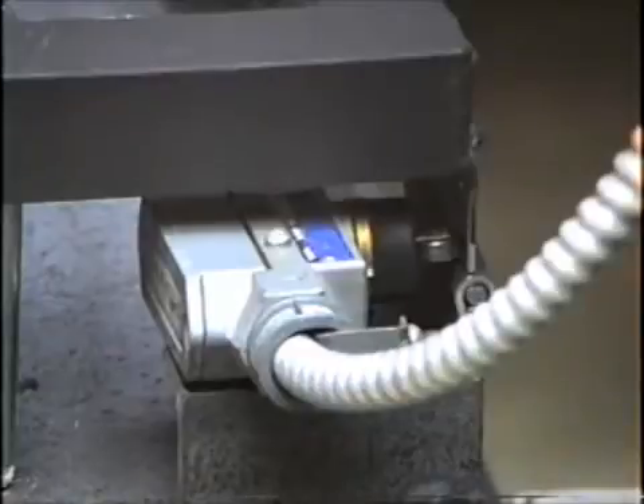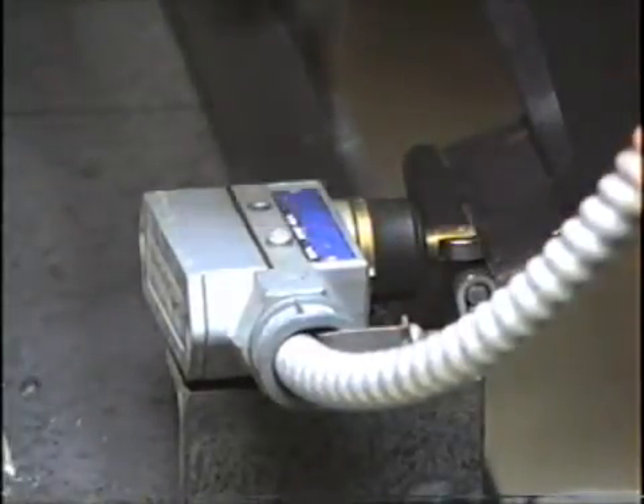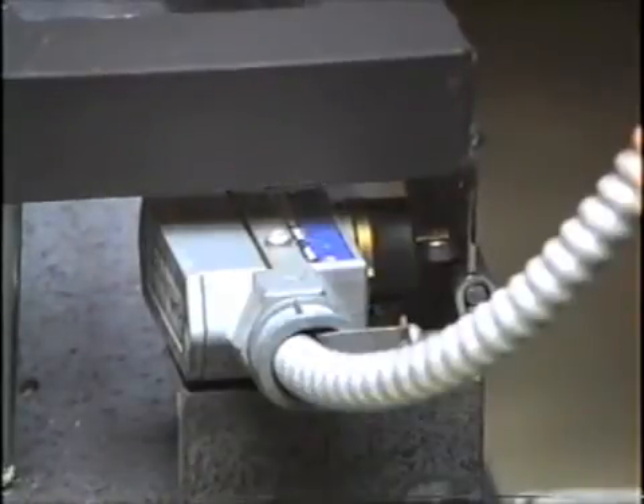Here's the switch action: when the lid is up, the switch is in its normal state which is open, and that means there's no power going to the power relay in the controller. Then when the hinge hits the switch and closes it, it activates the relay.